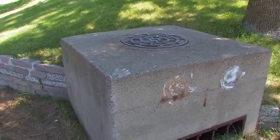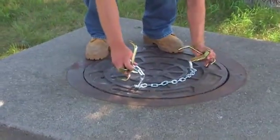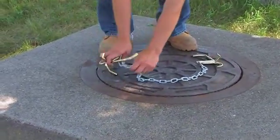In this situation we have a raised manhole, so a portable carrier won't work. So what we're using is a set of chains with a tripod.